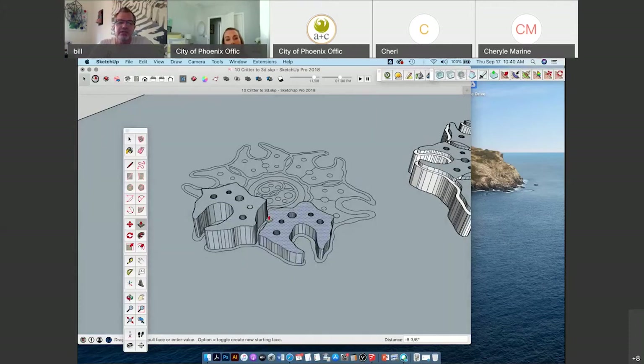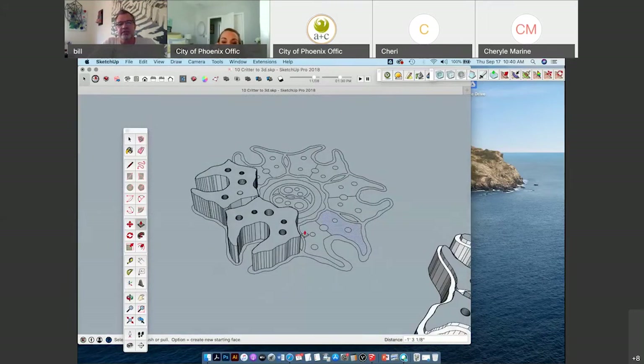I can go around and do the same thing to each one of these. If I want these to be the same height, holding down the left mouse and hovering over to the next piece — SketchUp will show that I'm at the same height as the piece next to it. The other way to do it fast: if I've already done this a couple of times, I can hover over a face and double click it, and it'll bring it up to whatever height I used last.